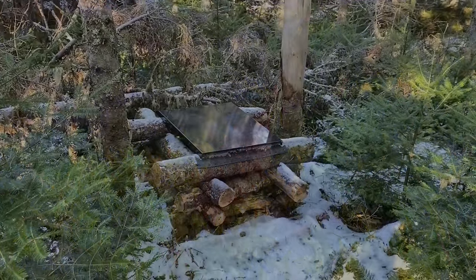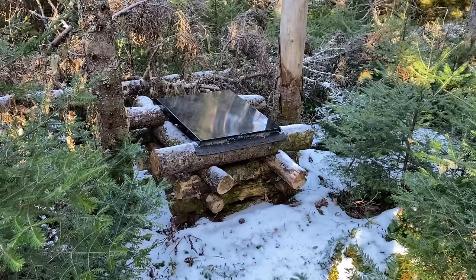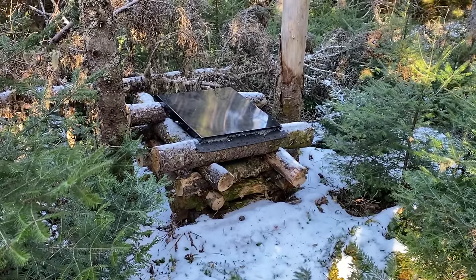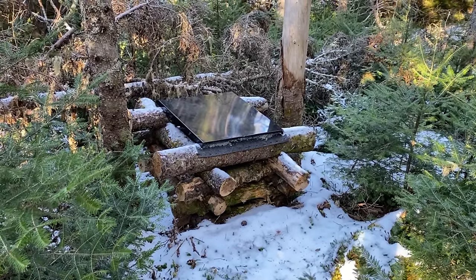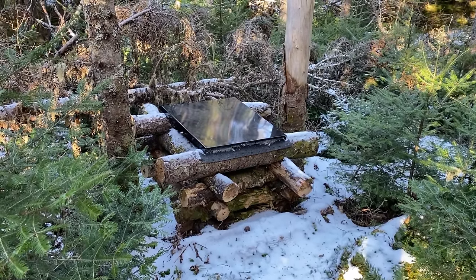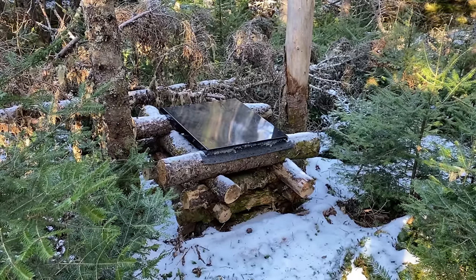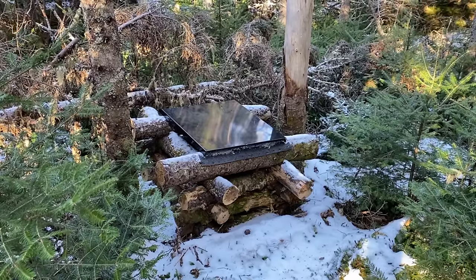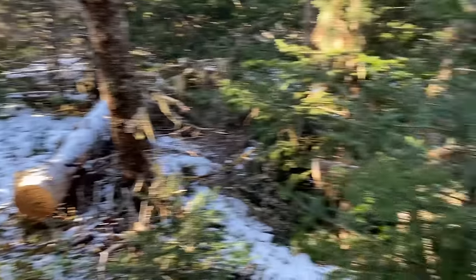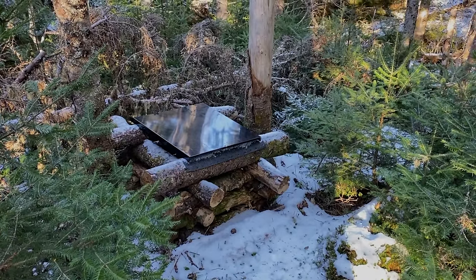We wanted to put something over the facilities so that when it storms it doesn't get filled with snow and then we don't have any place to go. We had this old piece of metal at home that was basically going to garbage, so we decided to bring it in and I just put it over there so the snow doesn't get inside. I need something heavy to put on top to hold it down, but I don't have a saw with me and I can't find a piece of wood the right size, so there's a rock pile not too far from here and I'm going to go get a big rock to put on top instead.